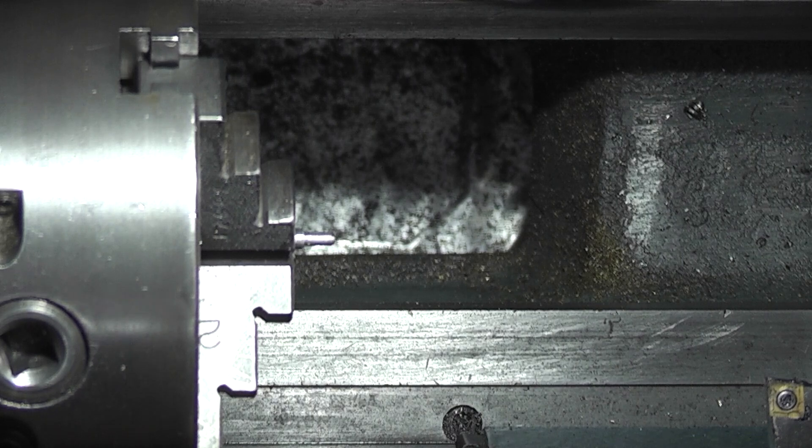I know it's not right because when it goes most of the way it starts to lock up, so it's probably 90% there. I don't know what thread they use on a Beta dial indicator — I've been looking on the internet. It could be UNF, BA, or metric depending on what indicator it is. The nearest to it is 6BA, which I will use on this.